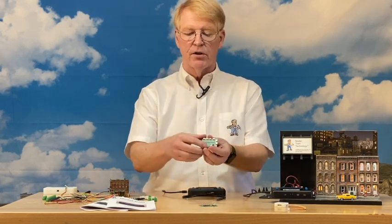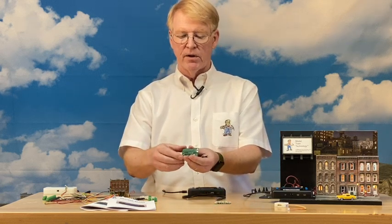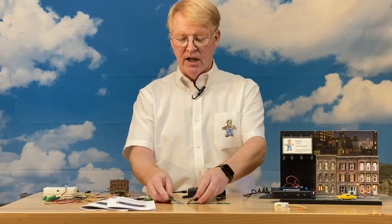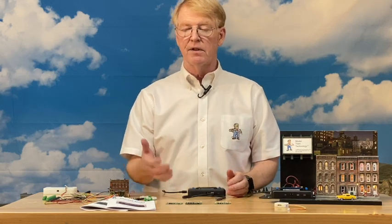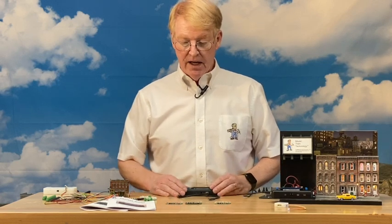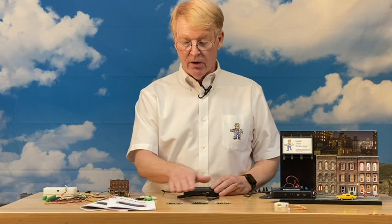There's a JST version with sockets and a solder pad version. These all run on 12 volts DC — any 12-volt DC power supply will work. As soon as power is added, the animation comes on. You can also configure it to delay a few seconds or even a minute before the animation starts.